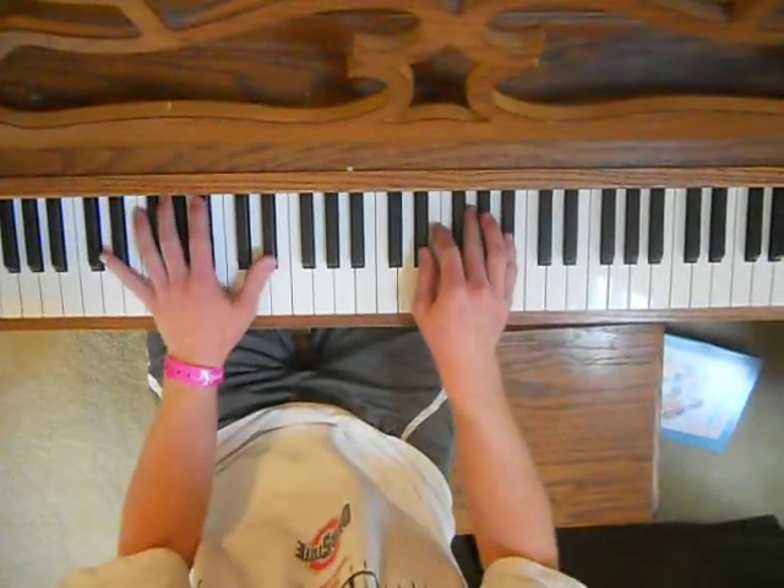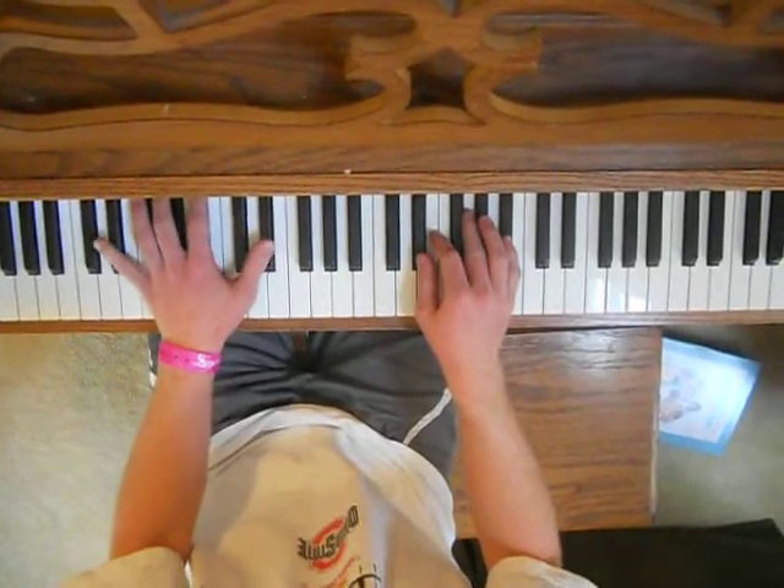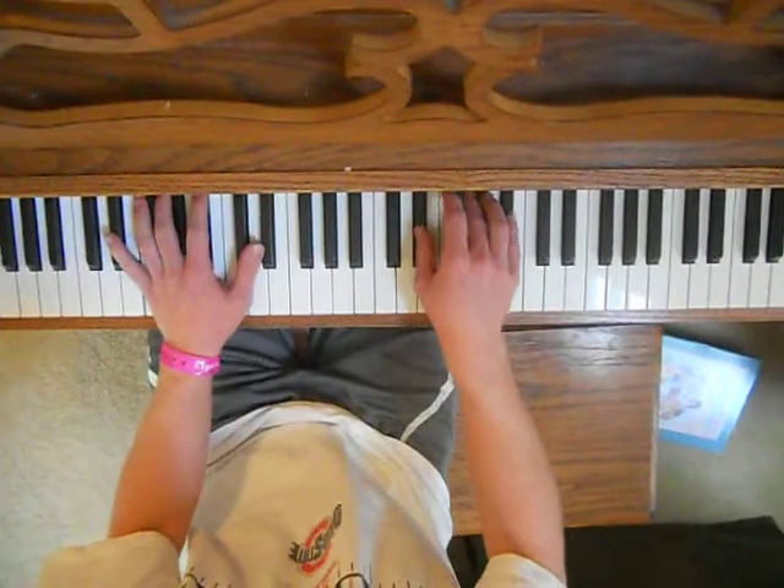Next is the verse. You just play through the chords. You play an octave with the left hand, and then go through the chords with the right hand.